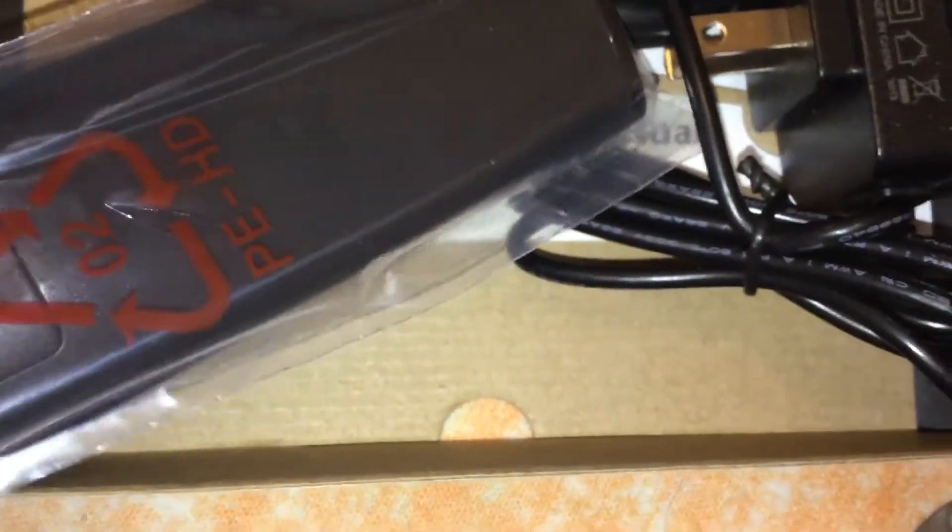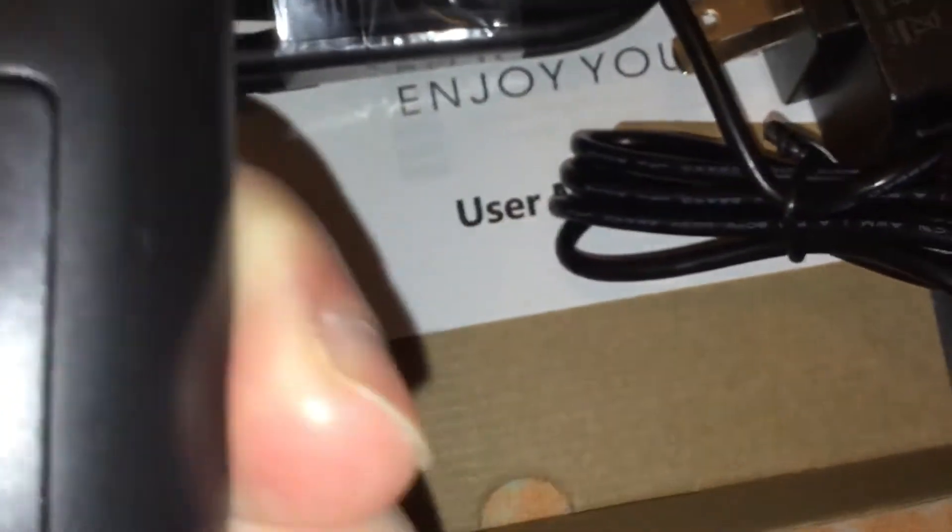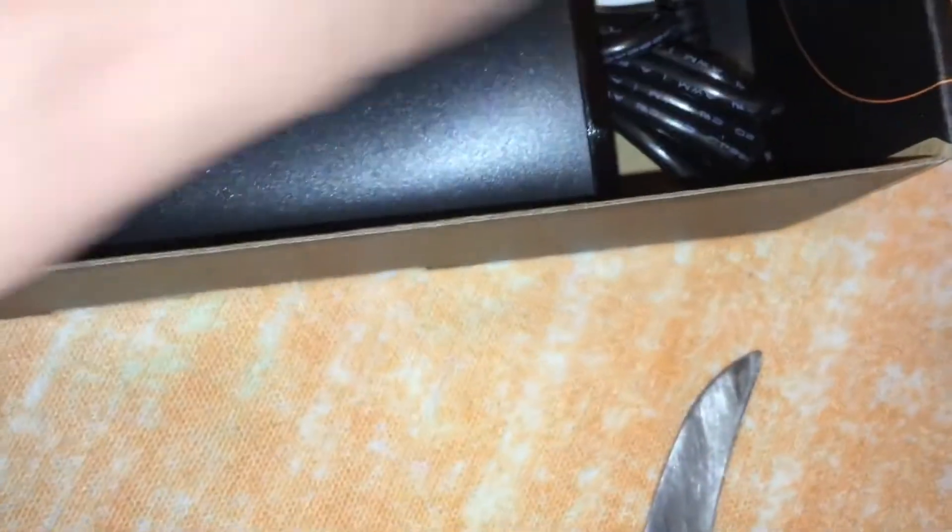The remote seems pretty heavy. Hopefully there's a battery inside, but I extremely doubt it. I can tell right now by feeling it that there's no batteries inside. It takes two AA batteries, which I should have.